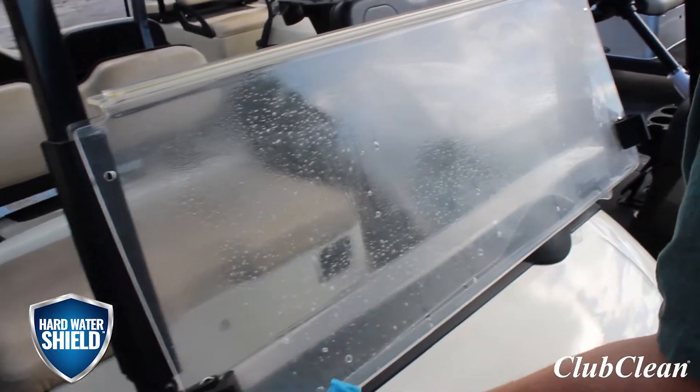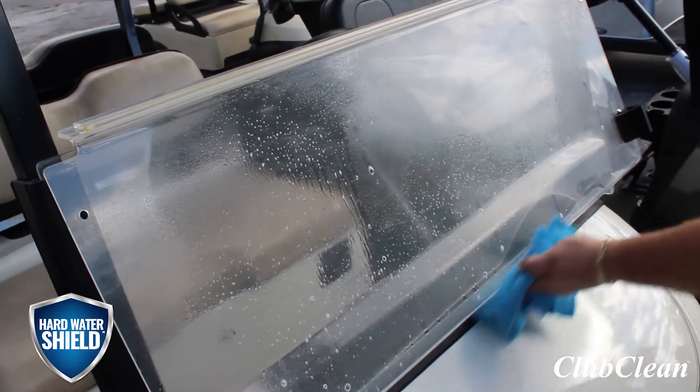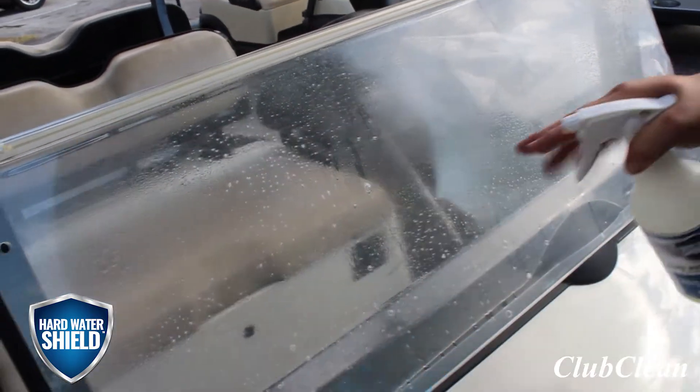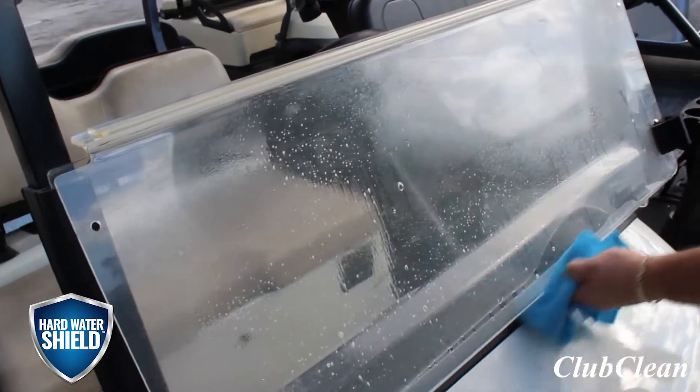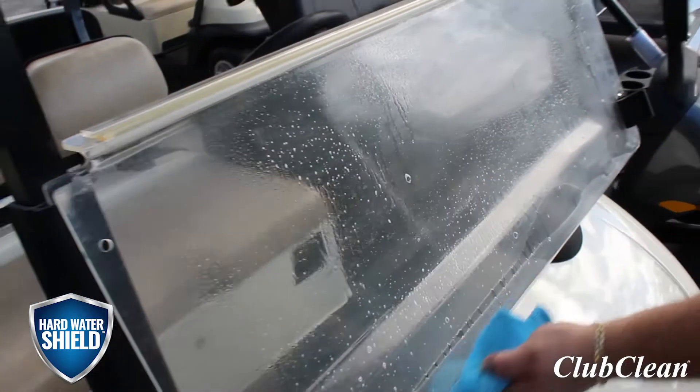So we let the product sit. It hasn't been a full minute. Hard water stains aren't too terrible bad on this one, so this should be plenty of time. Now keep in mind, after I wipe here, I am going to have to do the other side, so if you see some hard water spots still on after I wipe, it's because they're on both sides of this windshield.